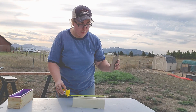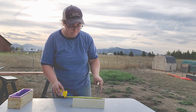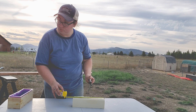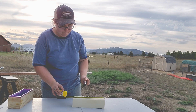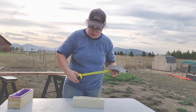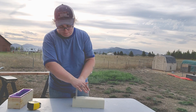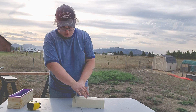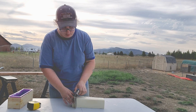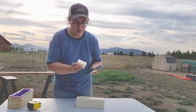I have a pastry cutter I got ever so long ago. I'm going to mark it at one inch increments and try to cut with this. I got approximately 10 bars. It is really soft so it came off on my blade here. That's a bummer.